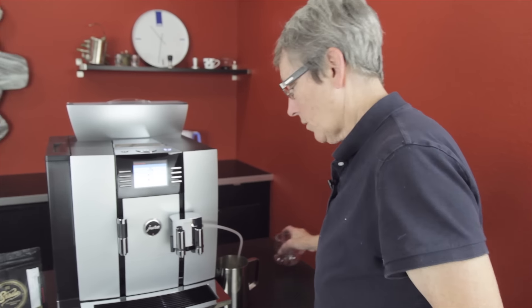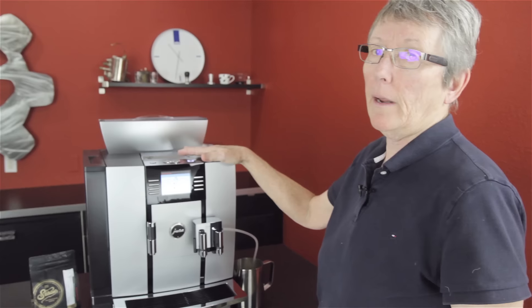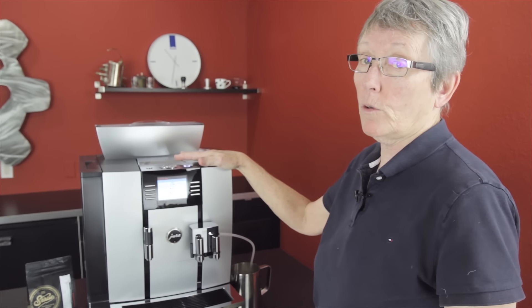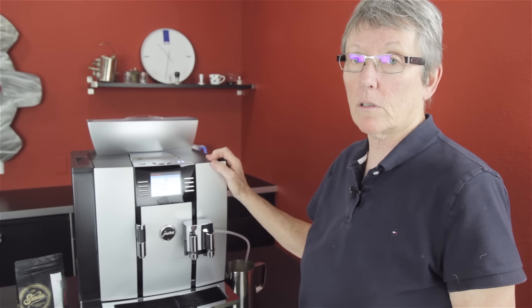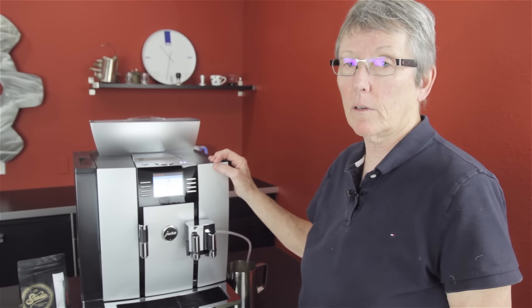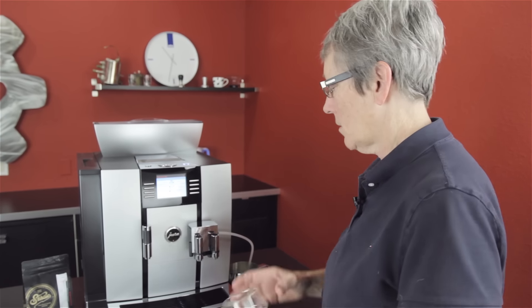Can you imagine having this in your office? It's a little pricey, but if you think about 120 drinks a day, most machines are not rated for that. Bear in mind, this is not NSF rated, so it's not for a restaurant or cafe. It's rated for high volume, but in settings where you don't need NSF certification.